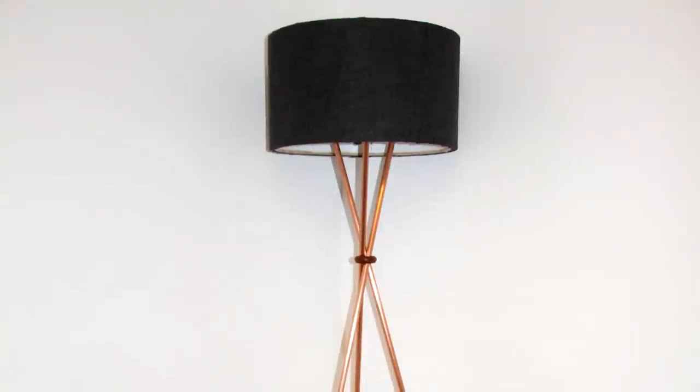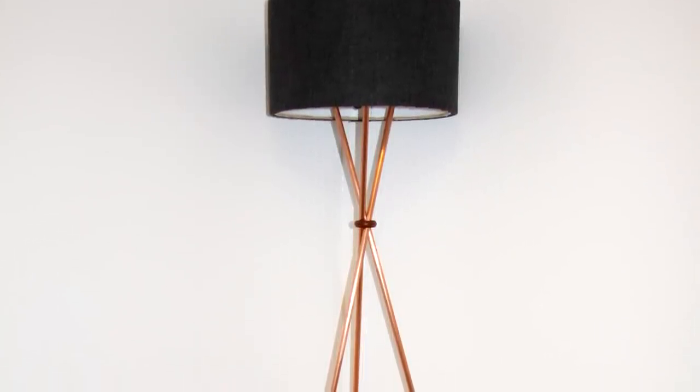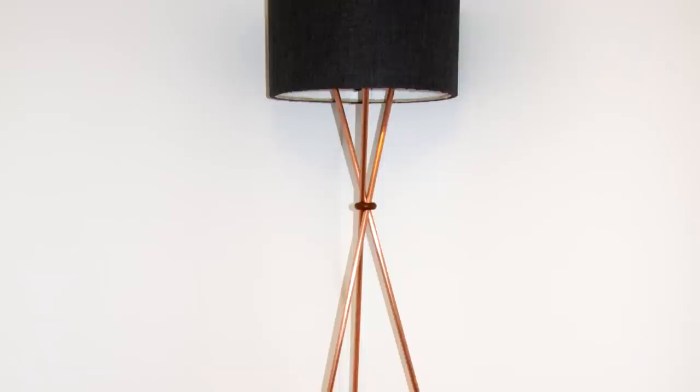I really hope you enjoyed watching this video, and once again if you haven't already seen the lamp build video be sure to do that. Thank you so much for watching and I'll see you in the next video.